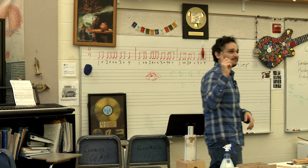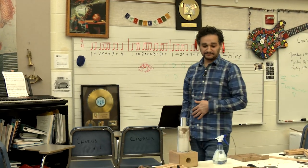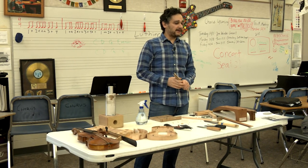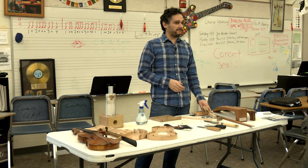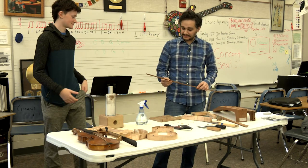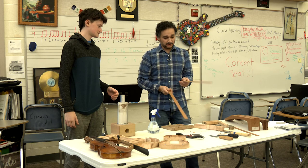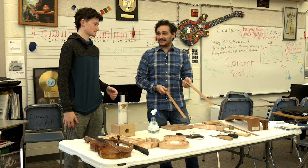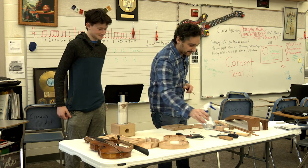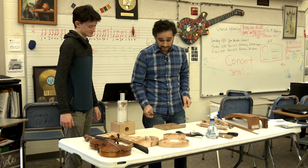A third student, Mason, volunteers to try. The luthier shows him a tougher piece — mahogany and bocote. Trying to bend bocote is like bending glass, so the luthier gives him mahogany instead. First, Mason uses the Japanese saw with the bench hook to cut the piece to length — put it in the slot and pull, this saw cuts on the pull stroke. Then Mason is handed the mahogany to bend on the bending iron.